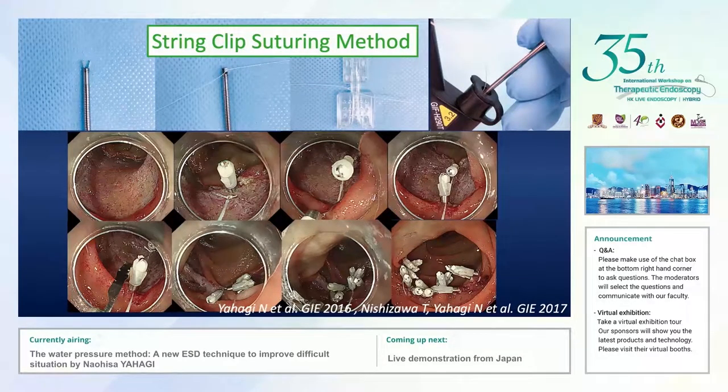Even after a successful ESD procedure, delayed complications can occur in the duodenum due to the presence of pancreatic juice and bile acid. Therefore, complete closure of the mucosal defect is very important to avoid serious delayed complications. We developed the string clip suturing method to achieve complete closure of the wound.